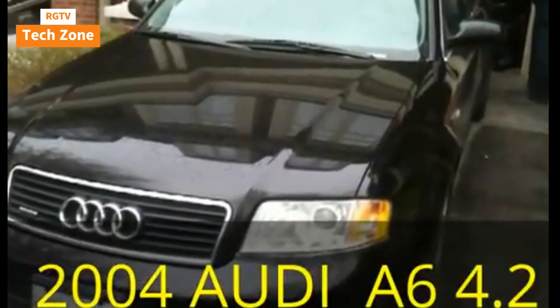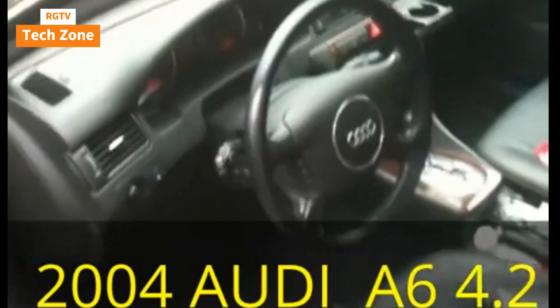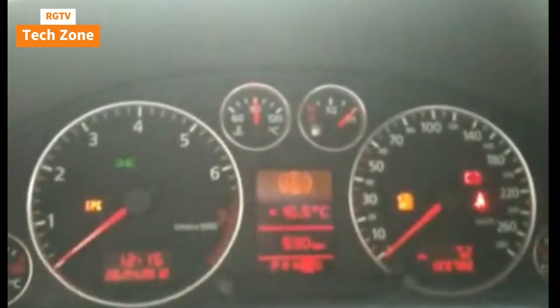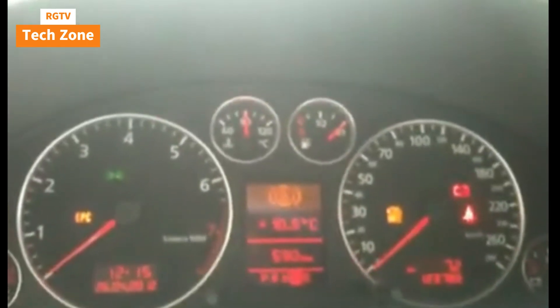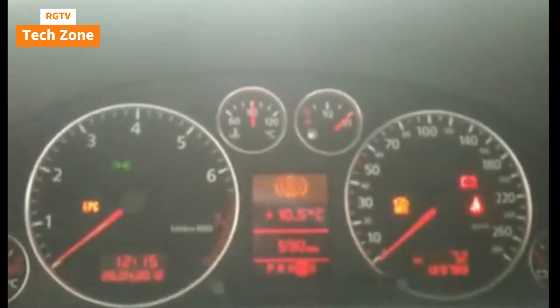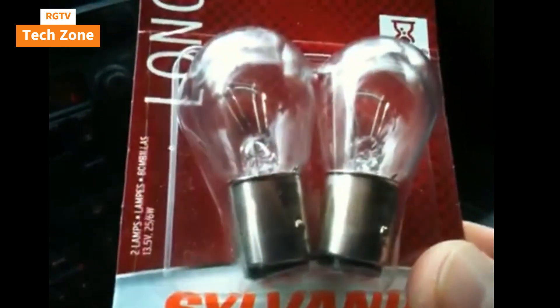I love my Audi A6 4.2 and I like to do some maintenance when I can. This morning I got a warning light saying a taillight is out. I checked and sure enough, driver's side at the back, bulb gone. I got a replacement from Canadian Tire and now we're going to change it. This one is a 2004.